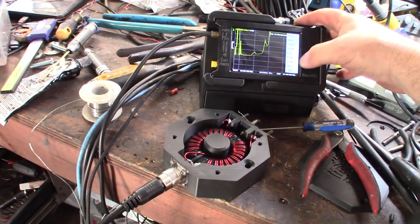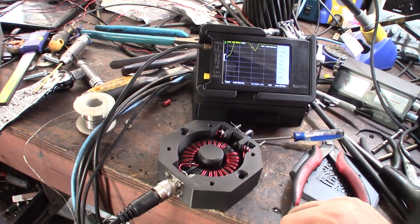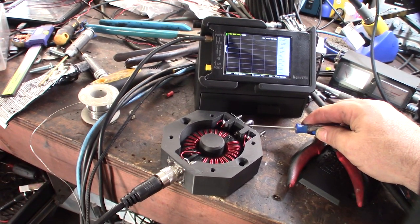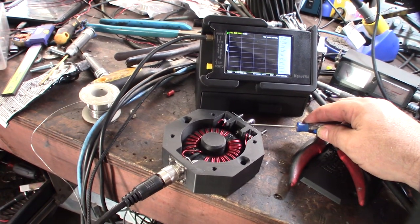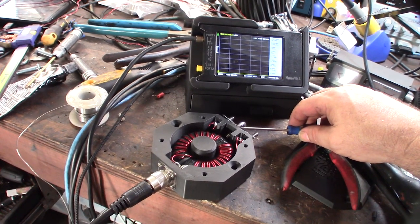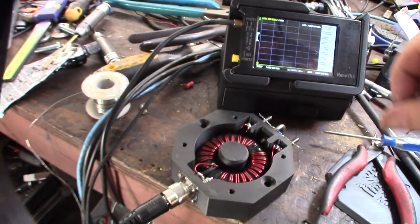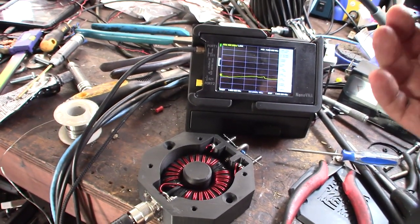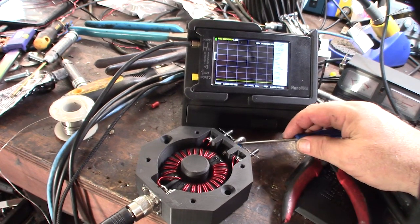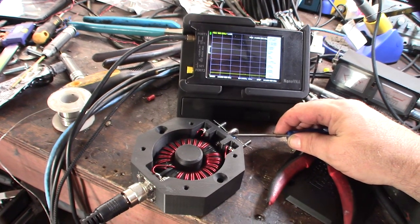I'm getting an SWR of 1 on 80 meters, which is fantastic, and 1 on 40 meters — that means whatever I did with the twisting is correct. I was a little worried because all the diagrams show 18-gauge silver-plated wire, but the original designer used metric wire. On 20 meters I'm getting about 1.13 SWR.